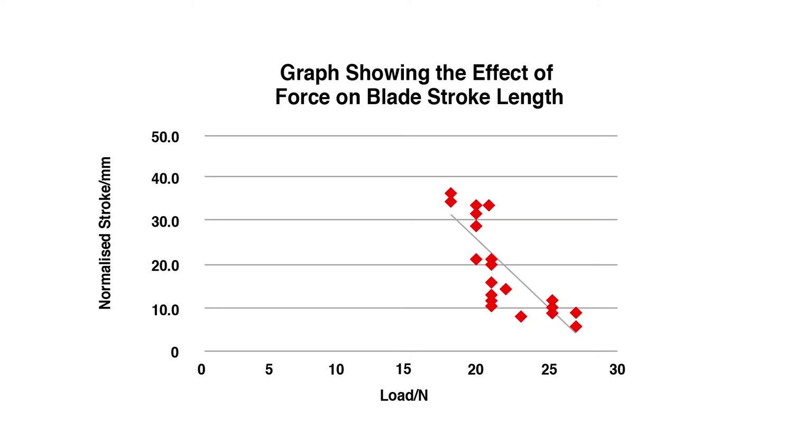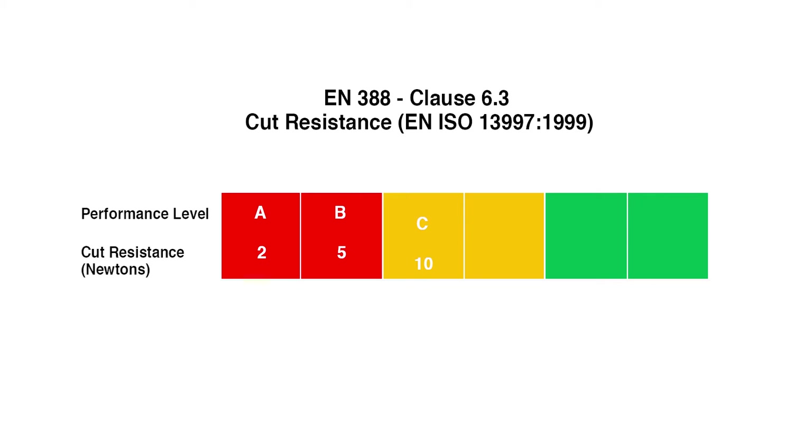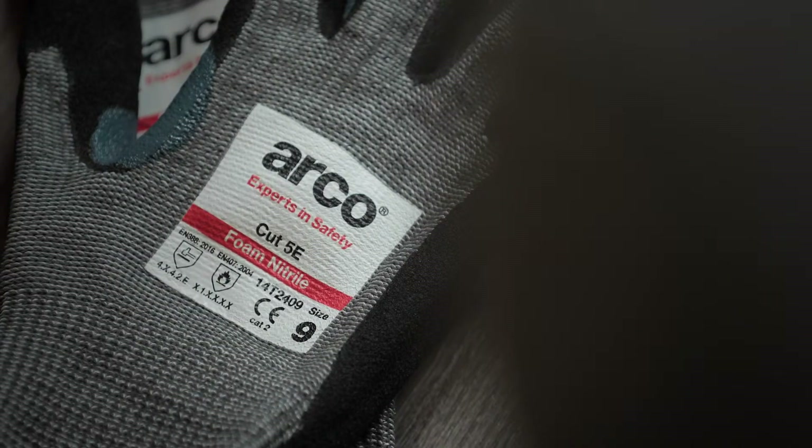The results are plotted graphically and the graph is used to determine the force that would be needed to cut the glove with a blade cutting distance of exactly 20mm. It is this figure that determines the glove's cut performance level of A to F, with F rated gloves providing the highest level of protection. We recommend that this EN ISO 13997 result is always used when selecting gloves for medium or high cut risk environments.